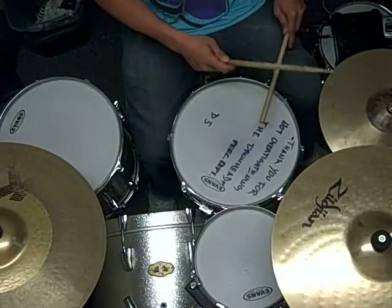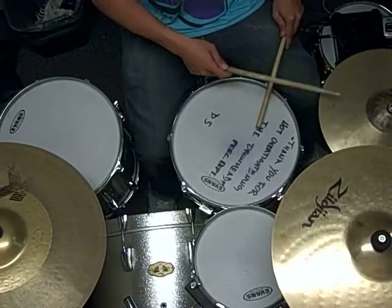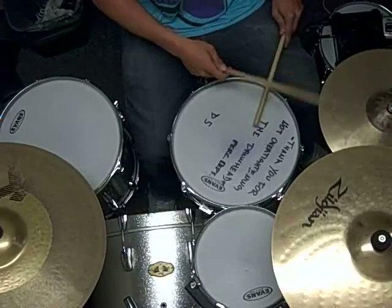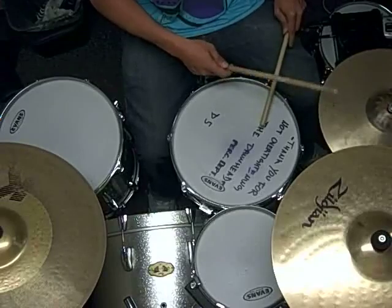Have you ever wondered how to create those fast drum and bass beats like Questlove or Jose from Incubus? Well in this lesson we're going to be doing just that. I'll take you step by step and show you how to take an ordinary beat and turn it into something like this.